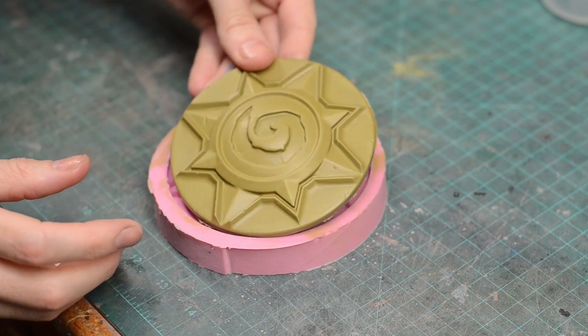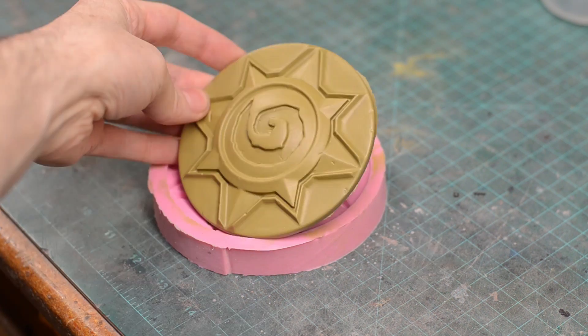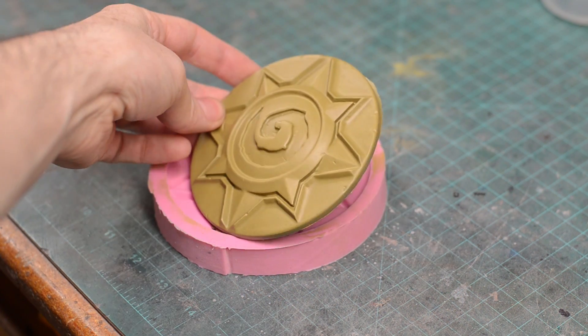Then you wait for your resin to cure just like normal. Once it is cured, you can de-mold it from your silicone and it will actually just look like plastic. That outer finish just looks like whatever that metal color is, only plastic.